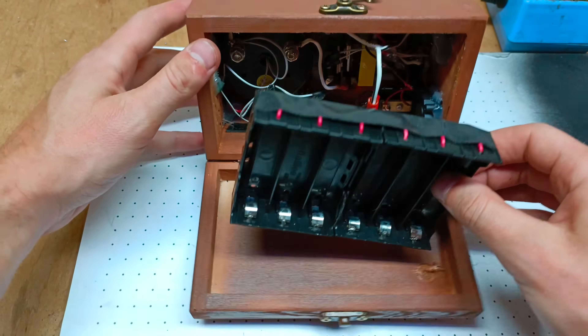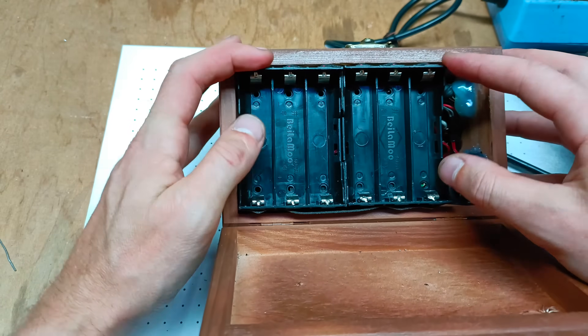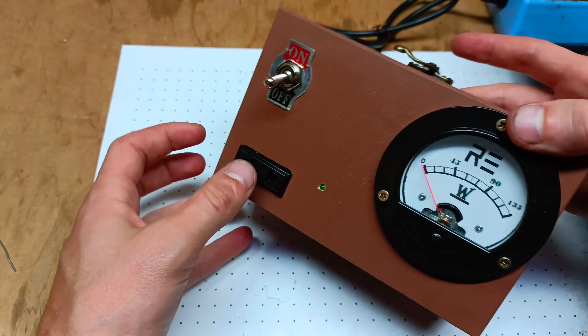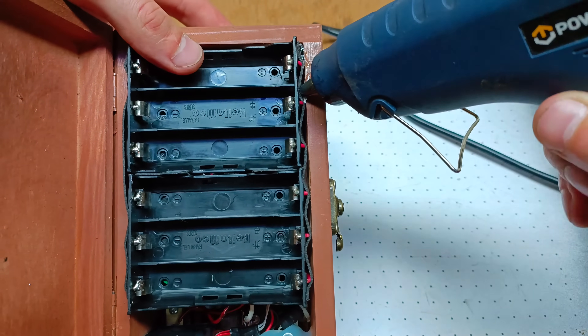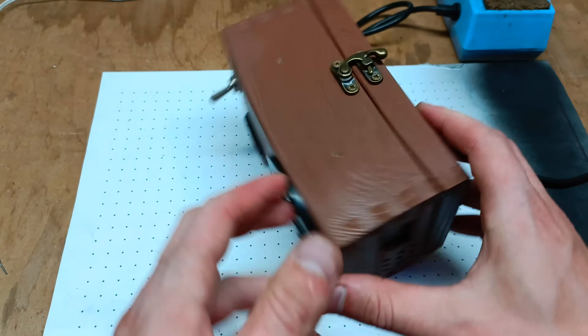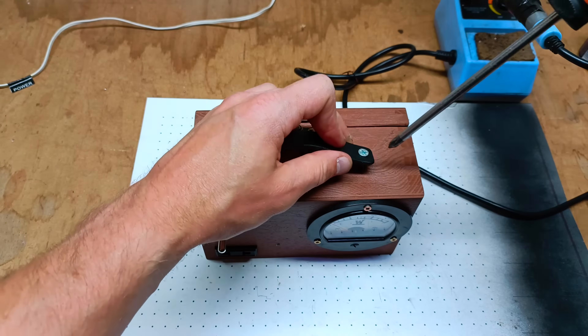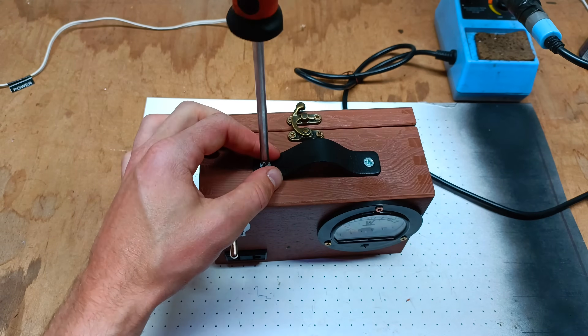Now it's time to permanently place the holders for the lithium-ion cells in the power box housing. First I stick them in a designated spot using double-sided tape. Once I'm sure that the cover part of the holders opens and closes correctly, I use hot glue to firmly and securely attach the battery holders. As you can see the power box is essentially complete. Finally I mount a stylish leather handle, making it easier to carry the power box around.